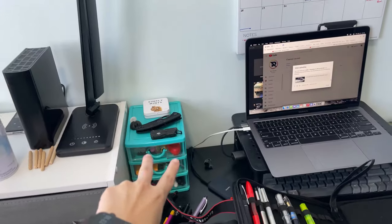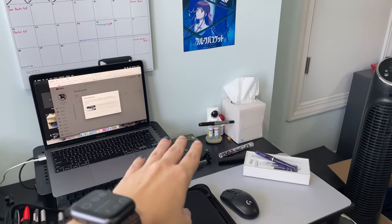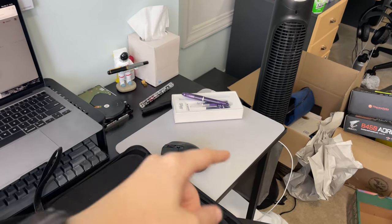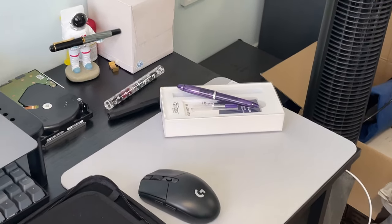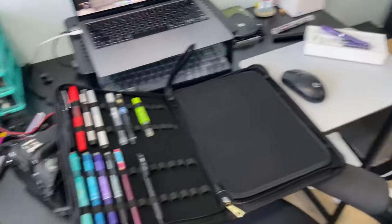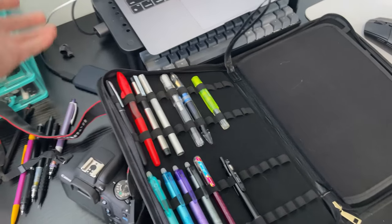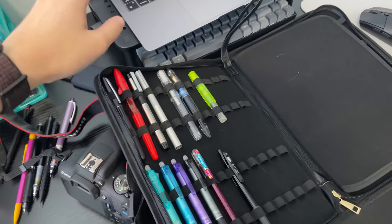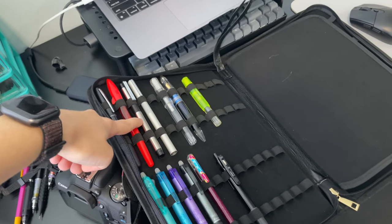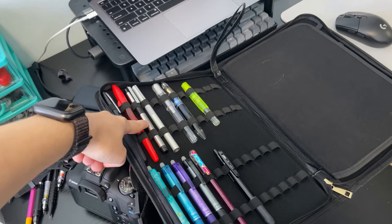I keep the Safari and TWSBI Swipe inked because they're my go-tos, and the Pelican because it's one of my favorites. The Sailor has been inked because I knew I was recording a review of it. The Moonman I was testing. The Kaweco — I don't even know why that's inked, I don't like that pen. The Metropolitan is inked because I was trying to sell it. The Jin Hao — never really used it, just cute. It's been inked since I bought it in high school.